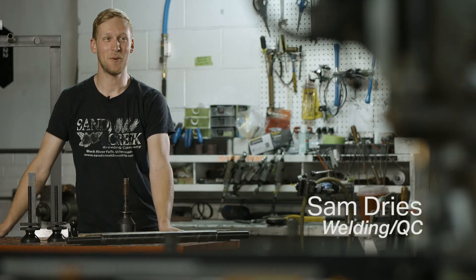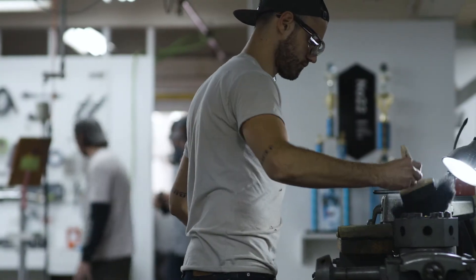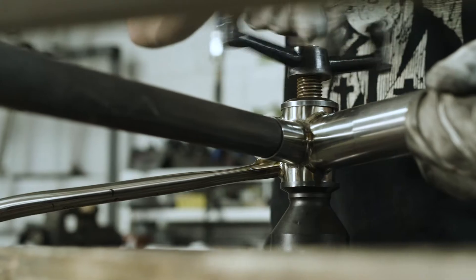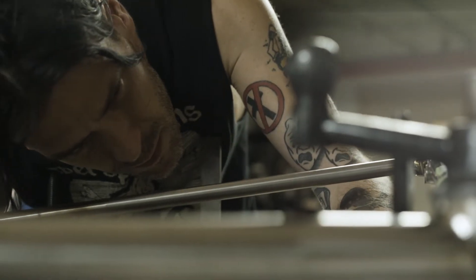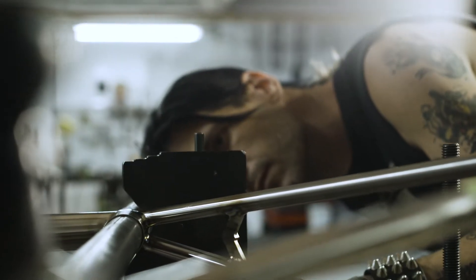I'm Sam Dries. I'm a welder and wearer of other hats from time to time around here. QC and final machining is what gets you from a welded frame to an actual functional bike. The first step of the QC process, final alignment, will make sure the rear wheel is straight, check the whole frame alignment — basically just a final check that nothing got missed in welding.